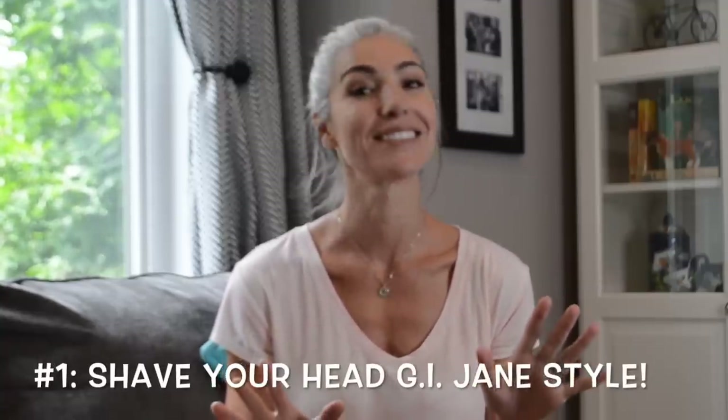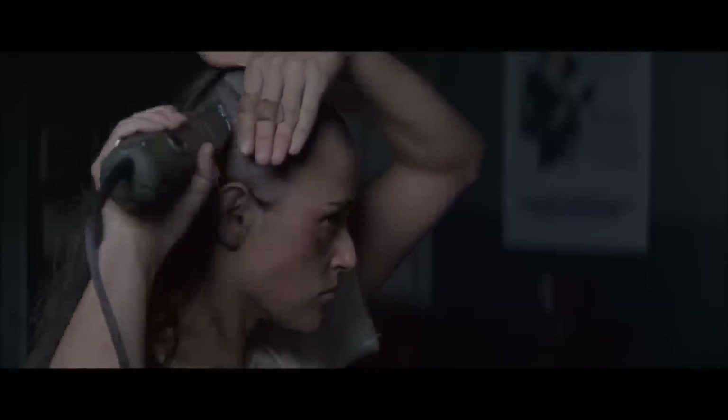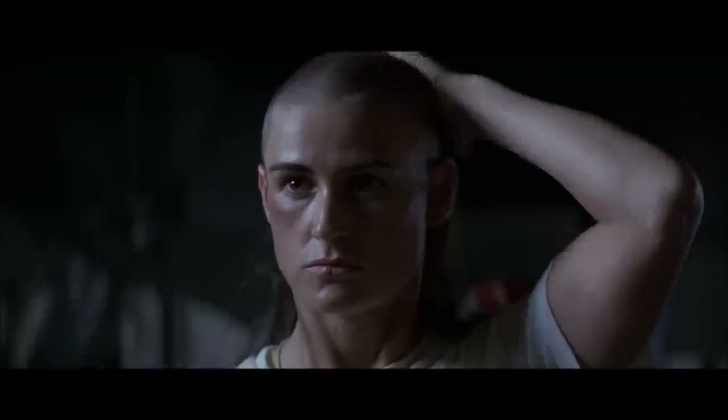So number one is shaving your head — literally shaving your head. Shaving your head is definitely one way of getting through the transition, but you still have to grow the hair out at that point. So depending on what length you like, if you like long hair, that's still going to be a long transition. You want to just get rid of all the color and grow it out — that's up to you totally. But I mean, it is an option and it's one that you really should think through before doing.